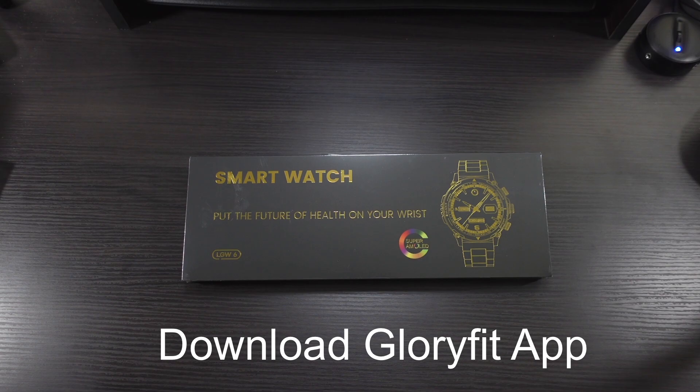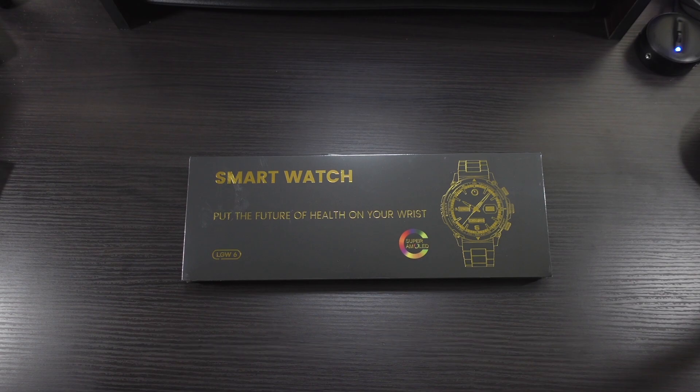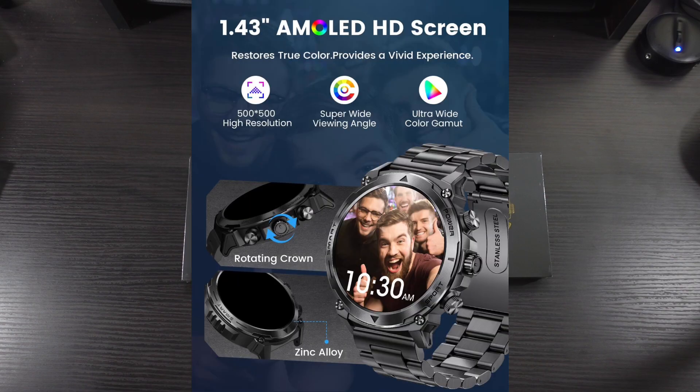It works with iOS and Android. Some of the features and details: this has a 1.43-inch AMOLED HD display. The resolution on it is 500 by 500. It is a touchscreen display as well. It's going to have super wide viewing angles, always-on display, and 200 dials and customized dials as well.